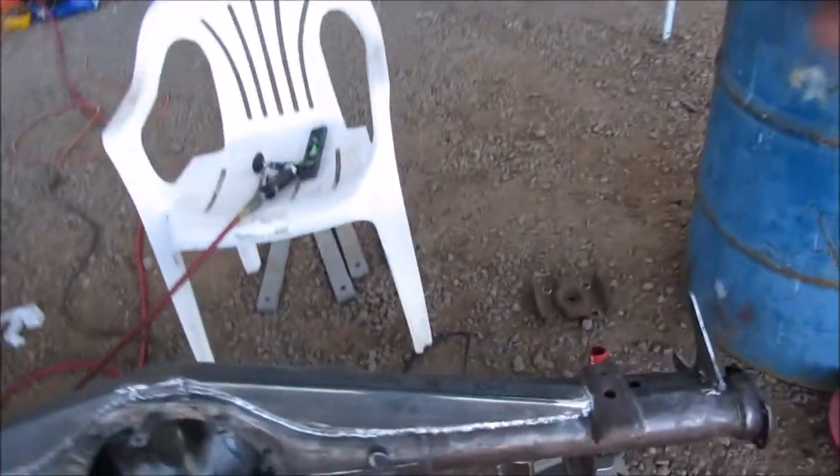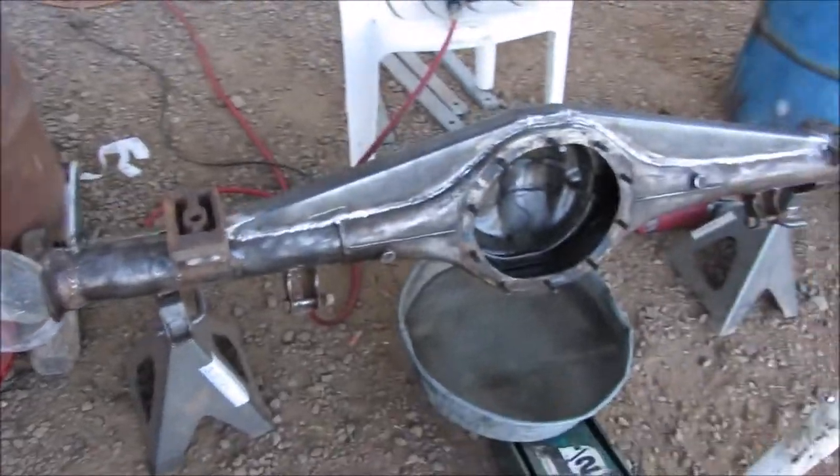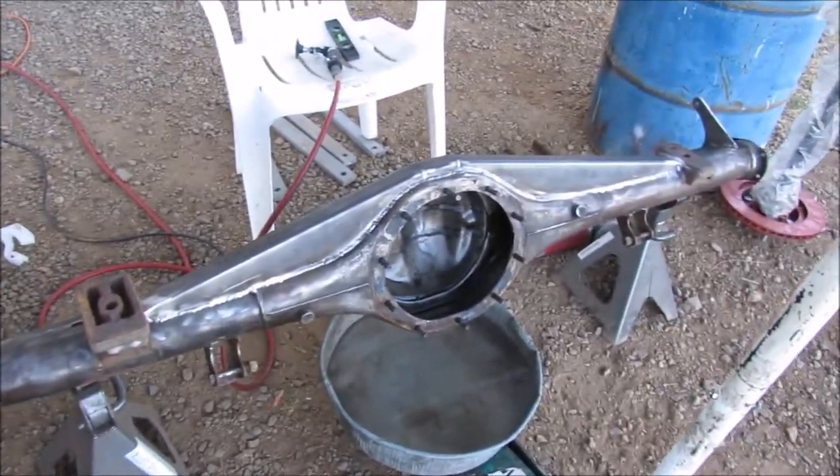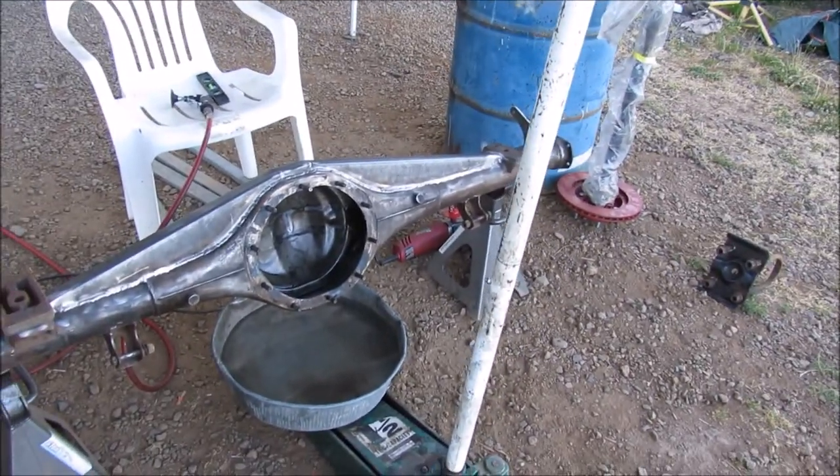So we just got done doing the truss. Got the backbone welded on there too — turned out pretty well. Time consuming, trying to do inch beads at a time alternating, but it's well worth it. That way you don't warp your axle.